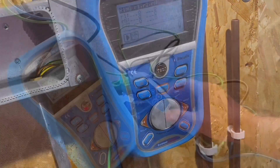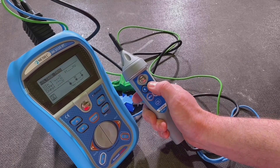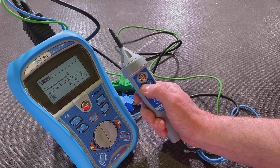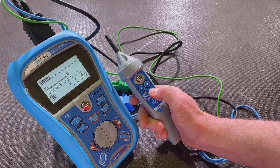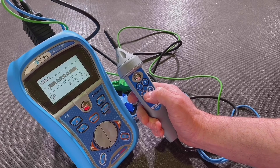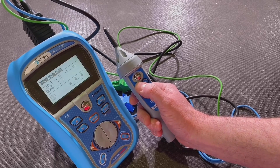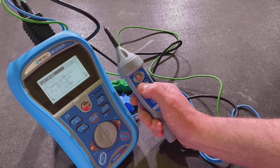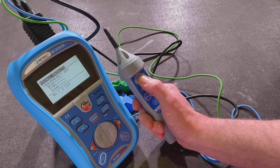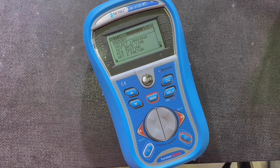Let's look at the TIP commander and how it interacts with the 3125. It allows you to scroll through the tests using the left and right arrows, as well as turn on the light. You've also got the test button at the top — the silver one — which activates the selected test, and you can scroll through different parts of the menu. It's come through into the memory section where we can recall test results.